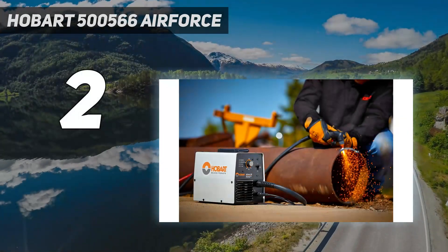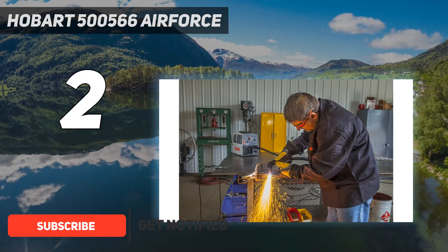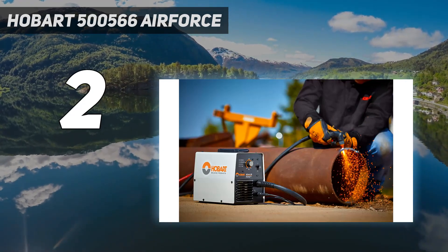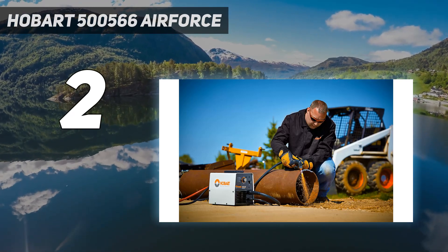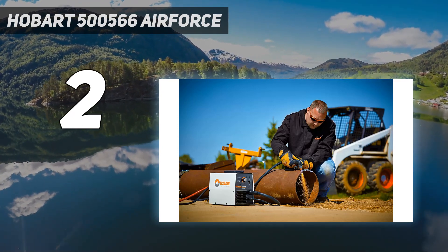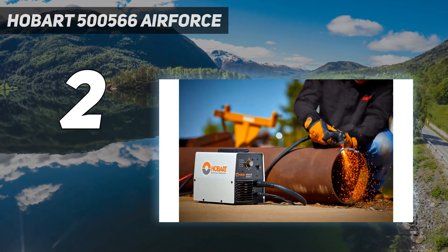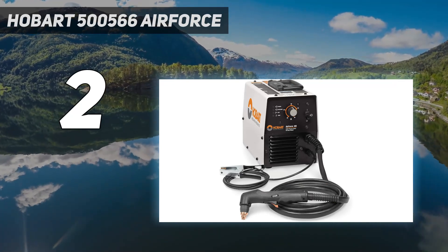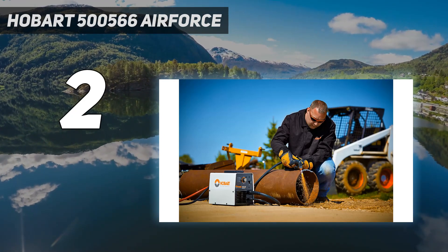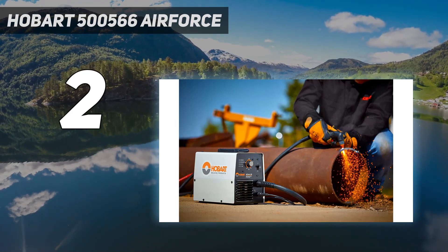Number 2 on my list: the Hobart 500566 Air Force 40i. The Hobart Air Force 40i plasma cutter is an impressive machine that's worth the price. It can cut up to 3/8 inch from a maximum 40-amp output. Hobart's wind tunnel technology helps keep the internal components from being damaged in the cutting phase. However, it's a bigger machine designed more for substantial cuts than finer work, which makes it less suitable for the hobbyist. Although it didn't make it to the top of our list, it comes very close. It's effortless to pick up and use without the need for instructions, and it's a similar price to the Hypertherm PowerMax 30 XP. It comes with a smaller lead and runs off a 240-volt input, which may require your standard household outlet to be adapted. It also requires a 50-amp breaker to run at full capacity, but for the serious hobbyist or any workshop cutting heavier gauged metal, this plasma cutter is a worthwhile choice.